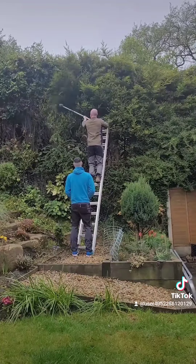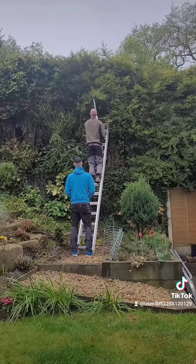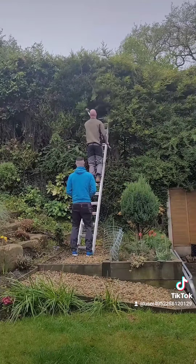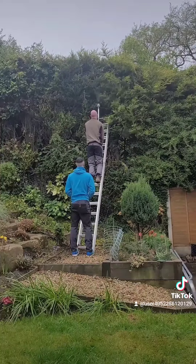As you can see in this video, it quickly turned into a two-man job. Due to the height of the hedge and the tree, it was important that the ladder was supported throughout me cutting back and reducing the hedge.